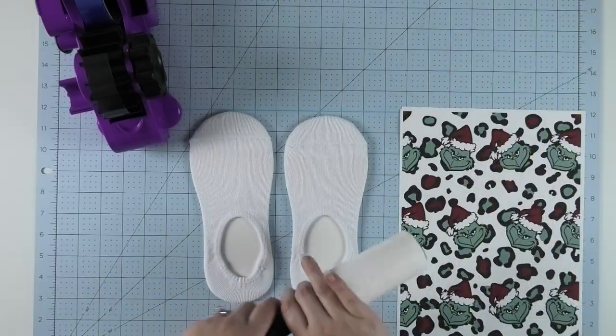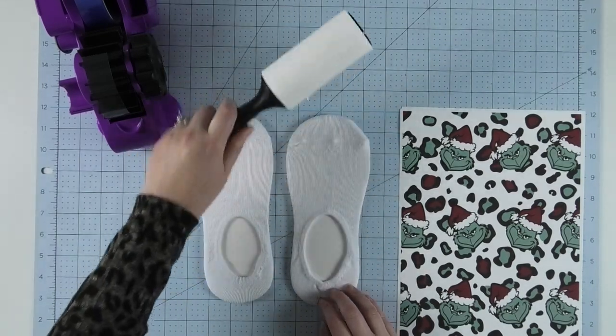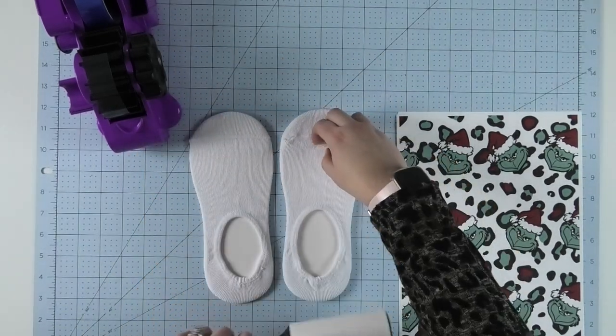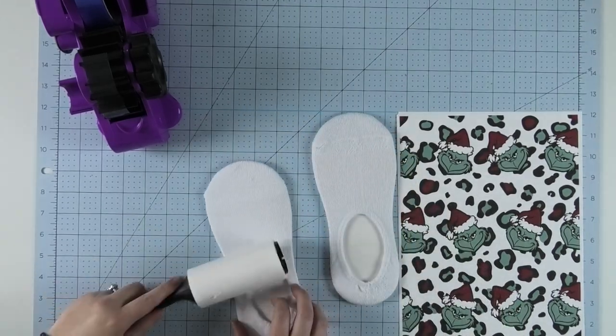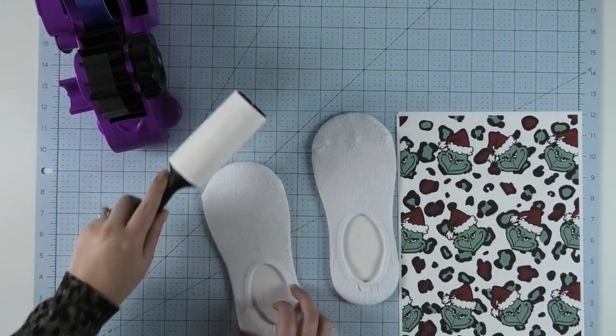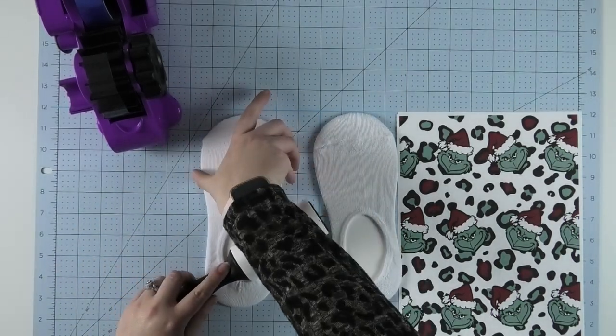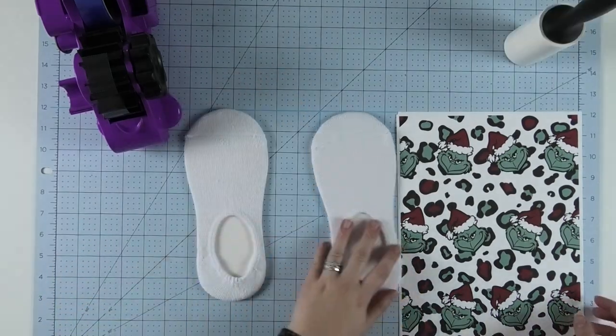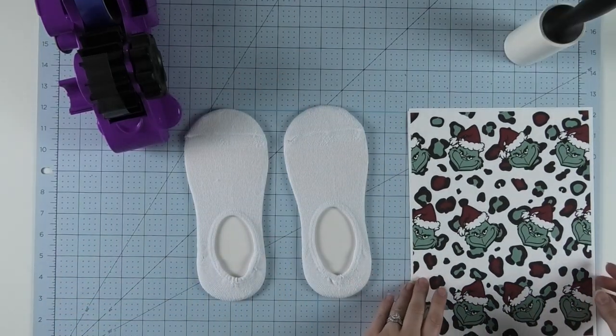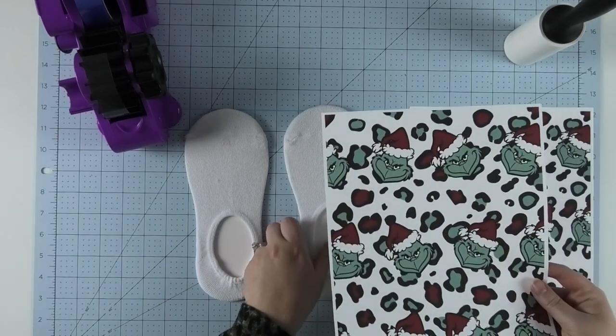Lint rolling the sock is especially important if you have a white background on your design, because the lint can actually change color once you put it underneath the heat press. If you have a design that's all colored, it's not quite as important, but it's never going to be a bad idea to lint roll your socks first.